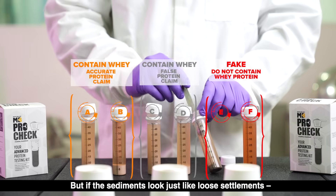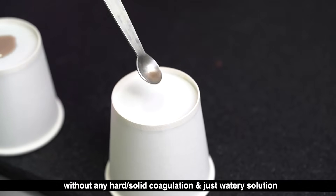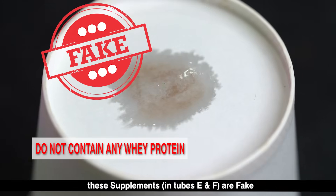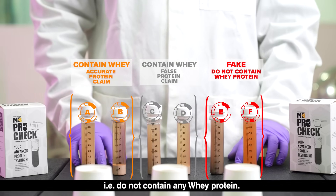But if the sediments look just like loose settlements without any hard or solid coagulation — just watery solution — these supplements in tubes E and F are fake, that is, they do not contain any whey protein.